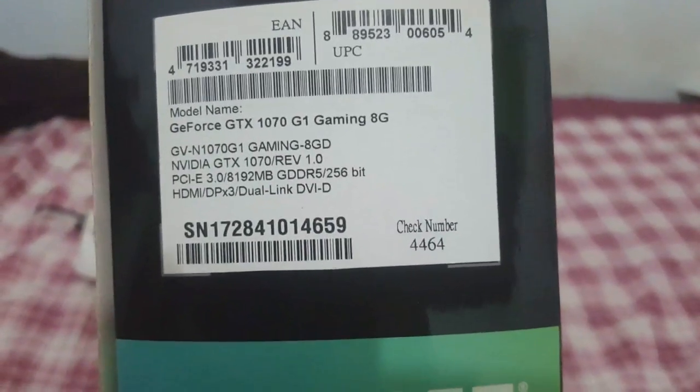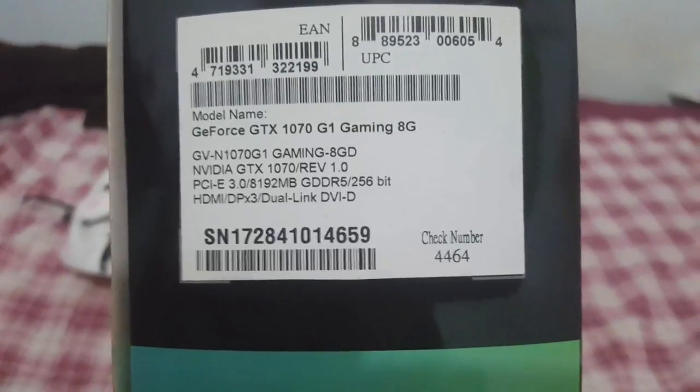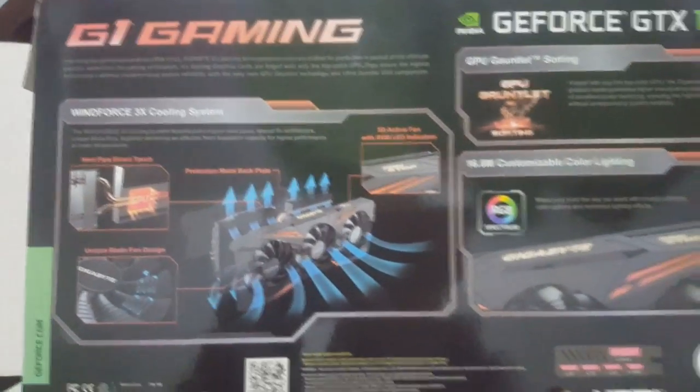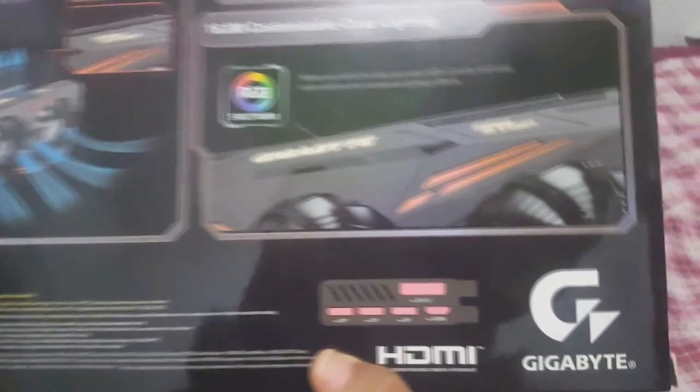As especificações: ela é GDDR5, 256 bits, 8 GB de memória. Minha GTX 1070, galera — ou 1070, como falam por aí. Olha só que linda!